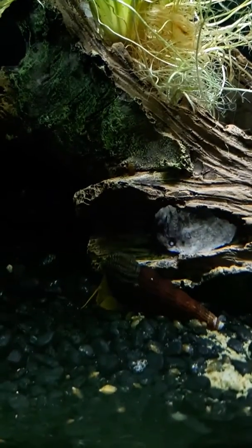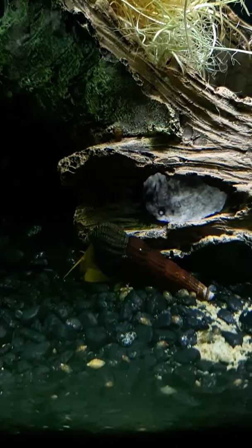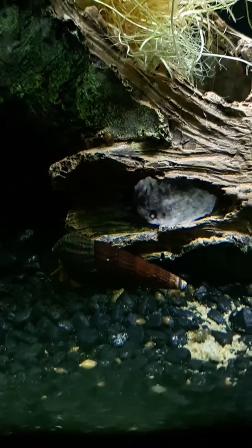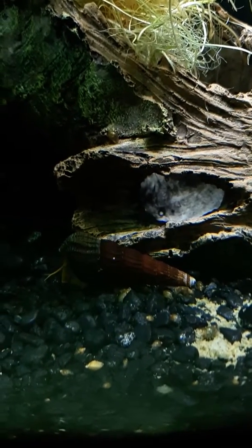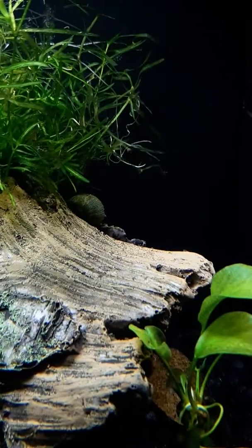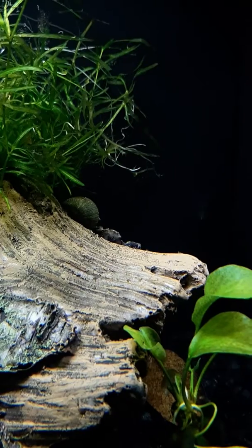He just did his push-up — I love watching these guys. There he goes. It totally looks like he's doing push-ups, but he's literally just trying to move across the tank with all that shell.